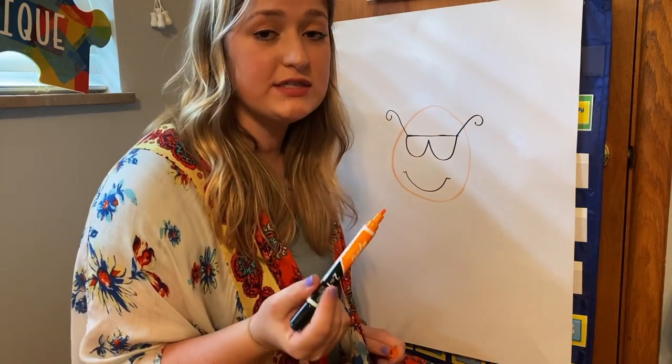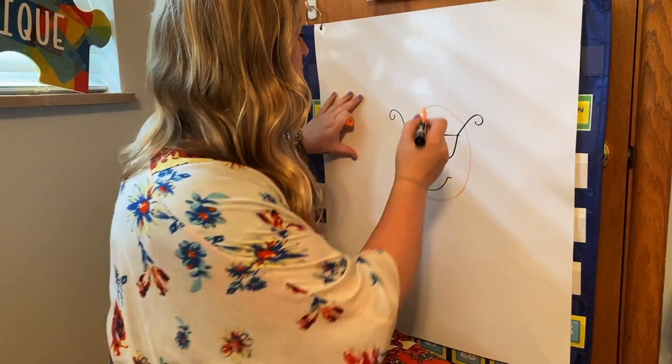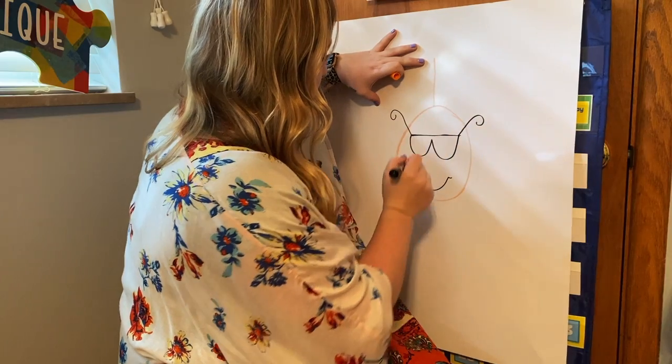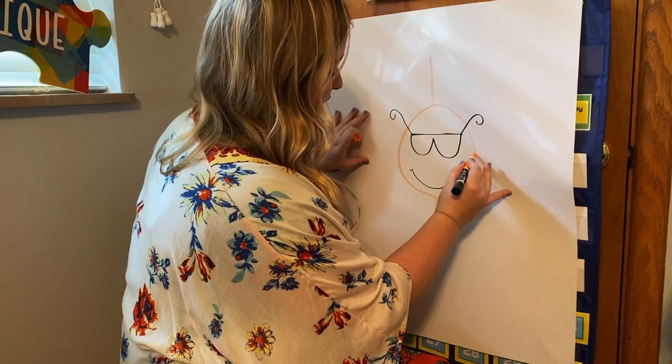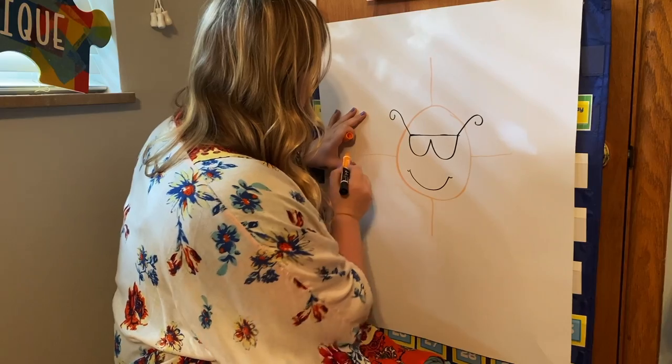Now we're going to make the points for our sun, so I'm going to go back to orange. We're going to start at the top and draw a straight line up, then come to the bottom and do a straight line down. Then go to the sides and do a straight line out on each side.